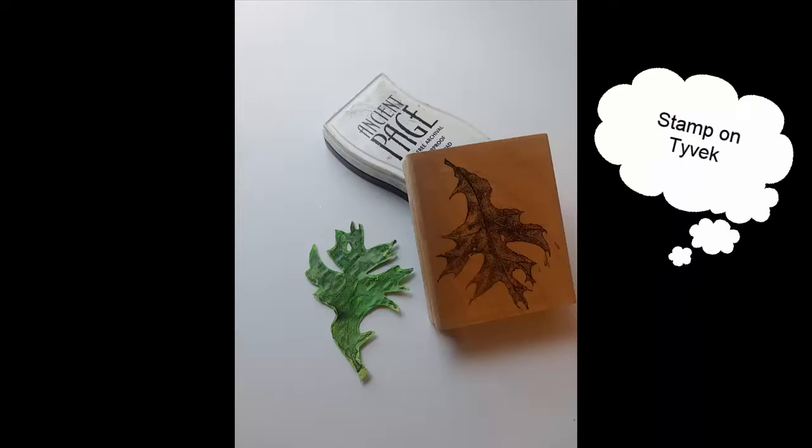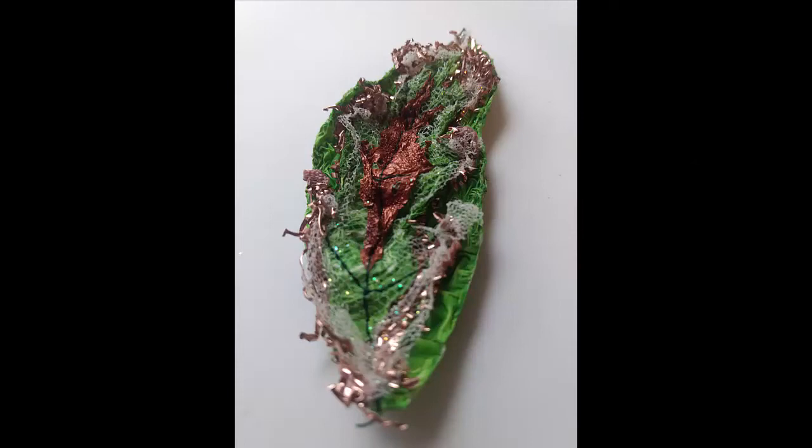You can stamp on it. Look at the beauty in these pieces — just keep adding layers.